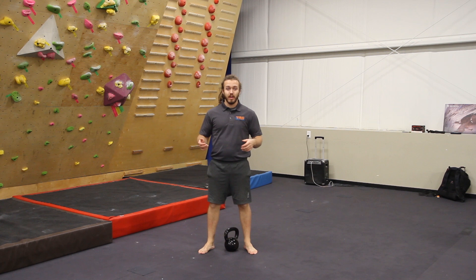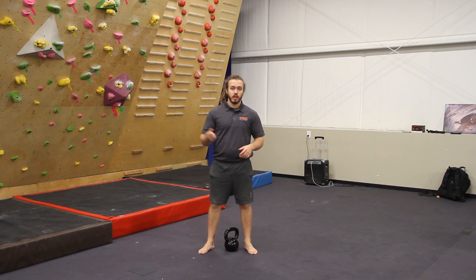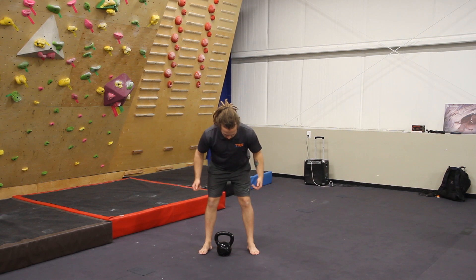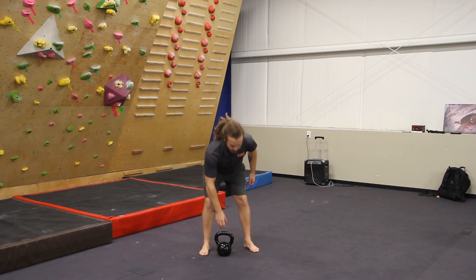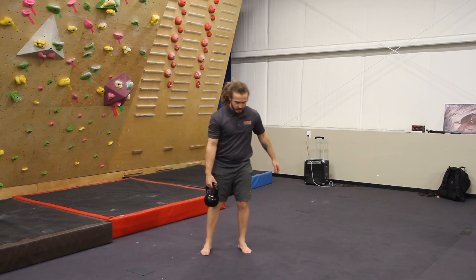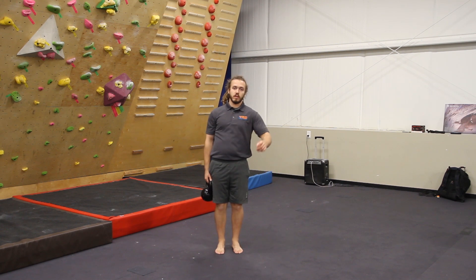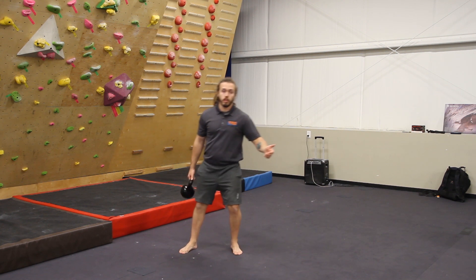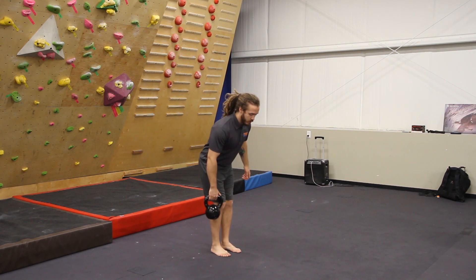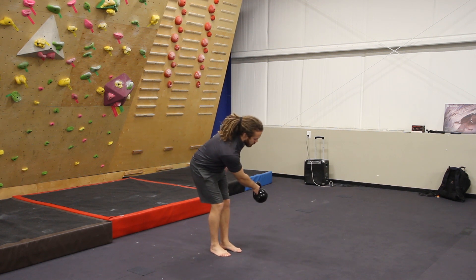Our first exercise today is something I call a side swing. For this you're going to want a pretty light kettlebell — something you feel confident manipulating with only one arm. We're going to start with knees straight but not quite locked out, back flat, in a typical front swing position. But instead of swinging forward and back, we're going to swing side to side. I like to bring my feet a little more narrow to challenge the balance a bit more — depending on how good your balance is, you can adjust your feet wider or narrower.